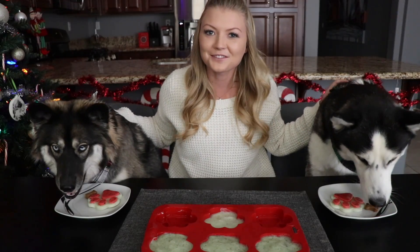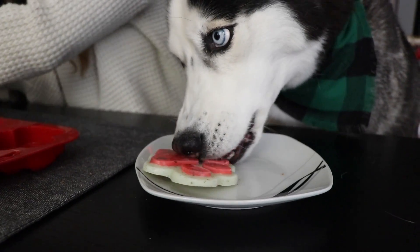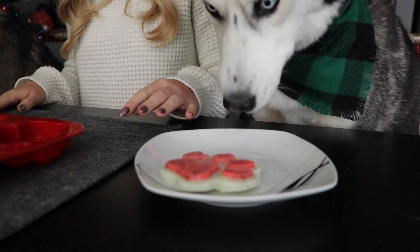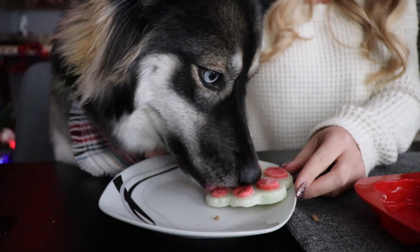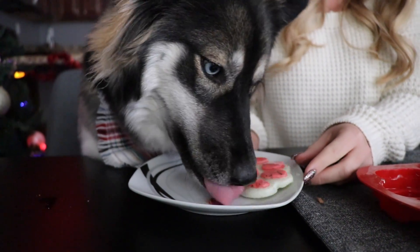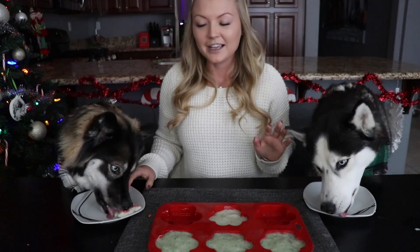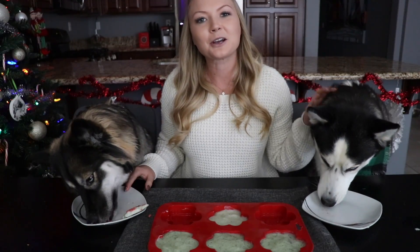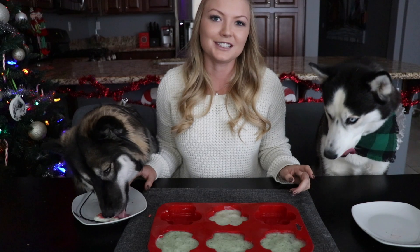Looks like they go both straight for the cookies — they did smell really strong. It looks like they really enjoyed both of these treats. If you guys want to see more of Skye and Kakoa's life, make sure that you follow us on Instagram. Our handle is MyMountainHusky and we will see you next time.